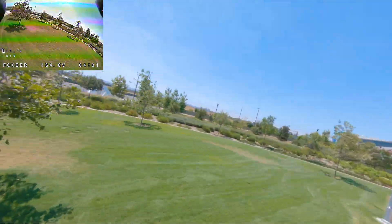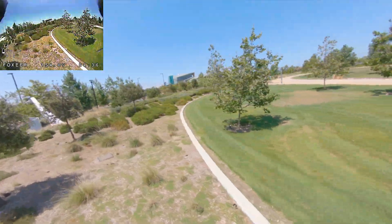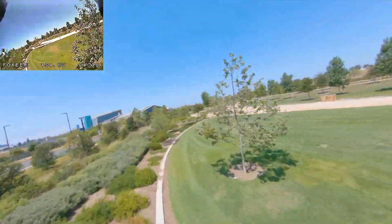But not bad for an out-of-the-box experience. Seems to be flying fine. Hasn't crashed on me or done anything weird.